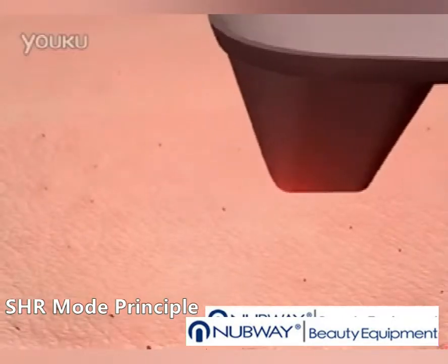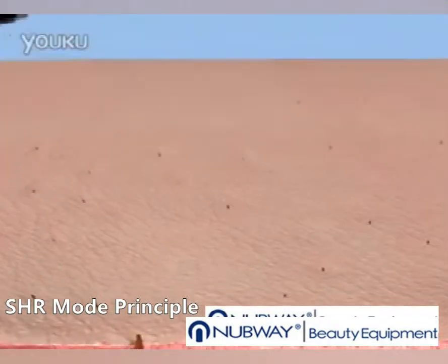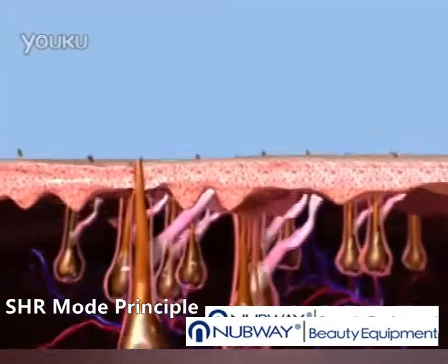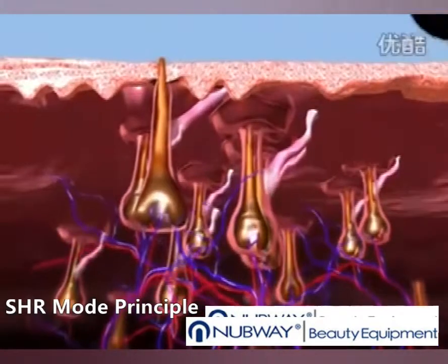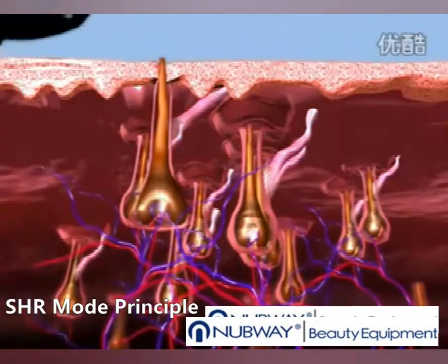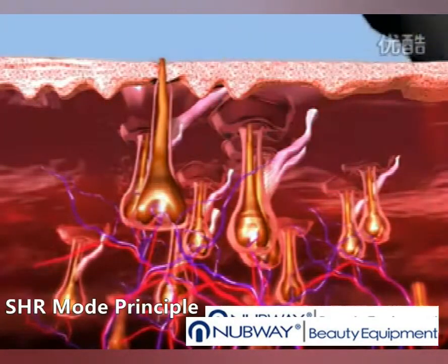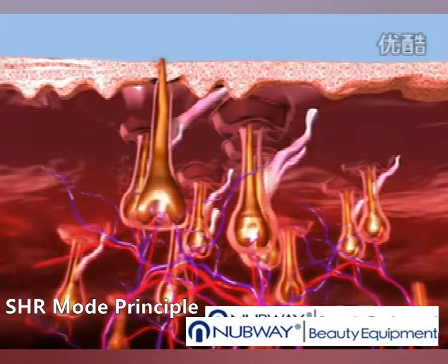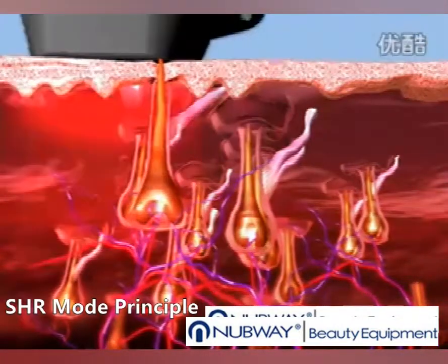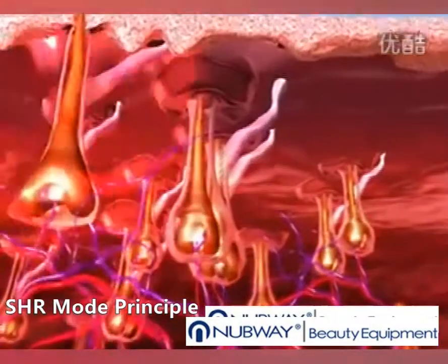The SHR mode uses the optimal hair removal wavelength of 810 nanometer diode for deep penetration into the dermis where the hair follicle is located. The SHR mode has consistent high average power capabilities to enable the 10 pulse per second repetition rate for hair removal in motion. The SHR mode enables a low-fluence, in-motion approach for virtually painless hair removal.